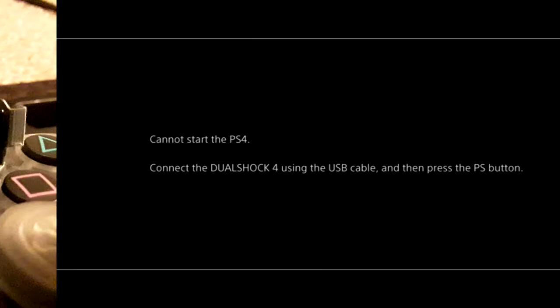Before you put the SSD in and plug everything back in, here's a tip: while everything is unplugged and powered off, press and hold the power button on the PS4 for 15 to 20 seconds. That will do a static flush and give the circuitry a nice clean. It's good to do every so often anyway.